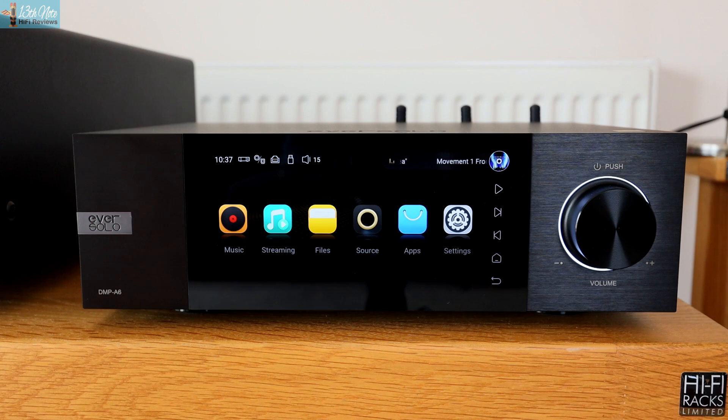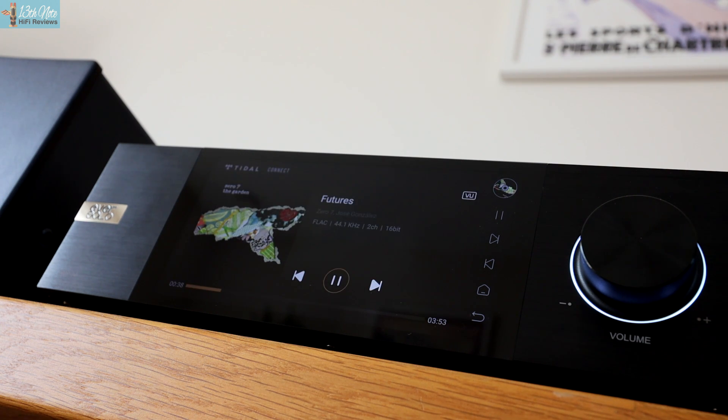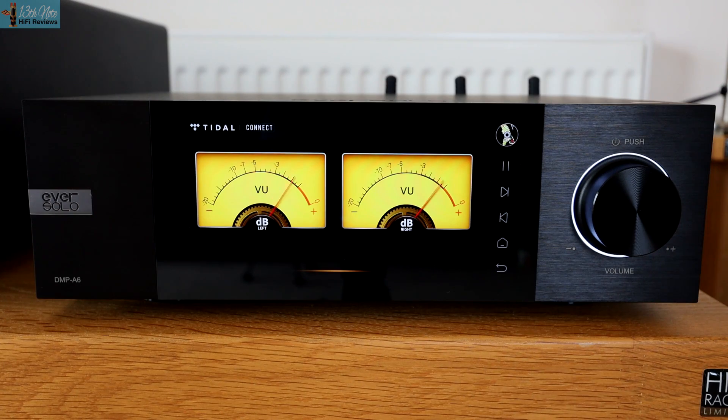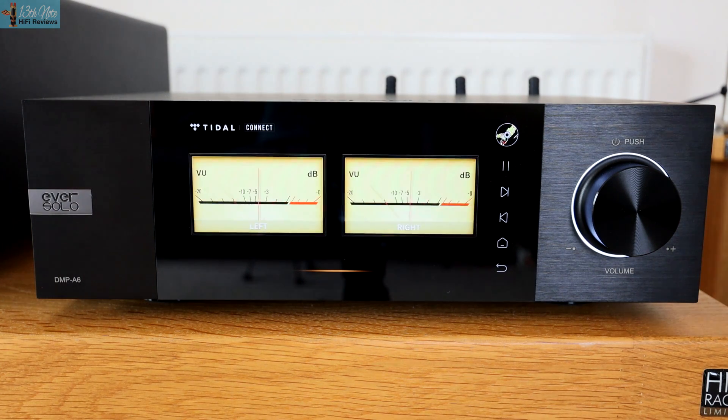The first thing you notice when you pick this unit up is how well made it is at this money. Slabbed aluminium flat panels on each side and a lovely LCD 6-inch touchscreen display, which is of a quality of an iPad Retina screen with the colours and the preciseness of all the edges of the icons in the display. You've also got VU meters with this display, which is a nice touch.